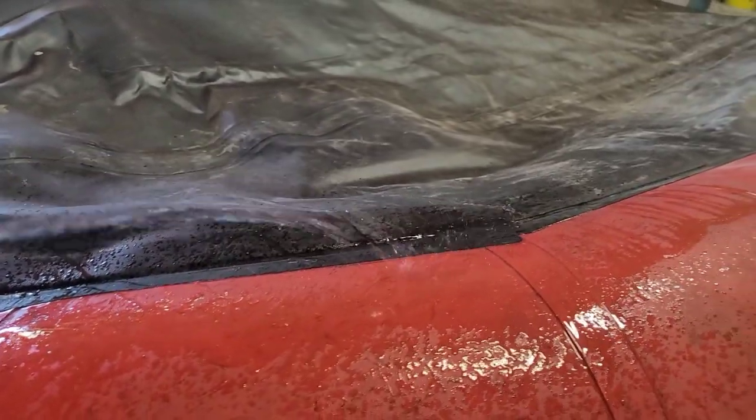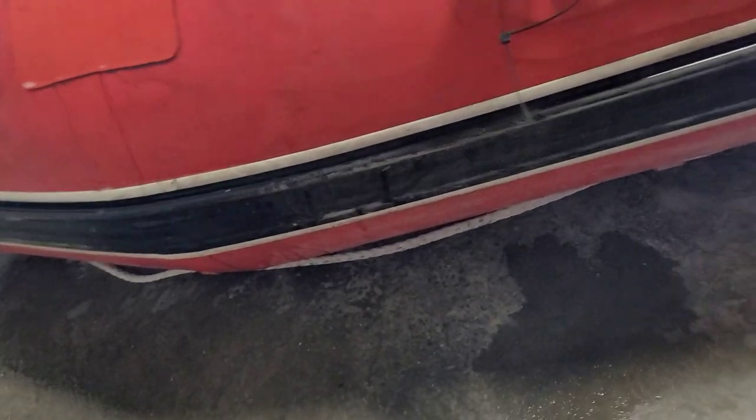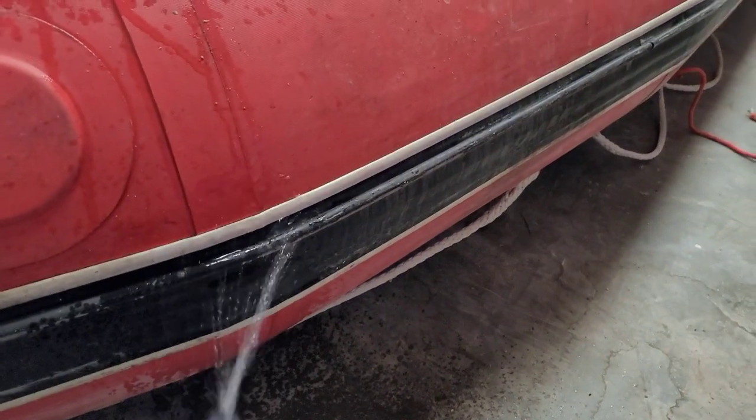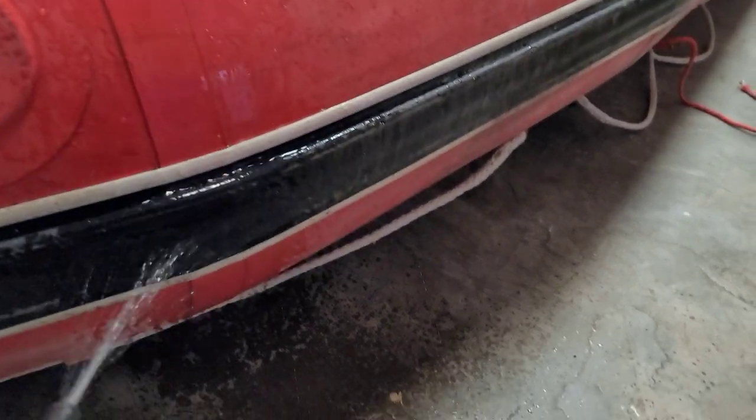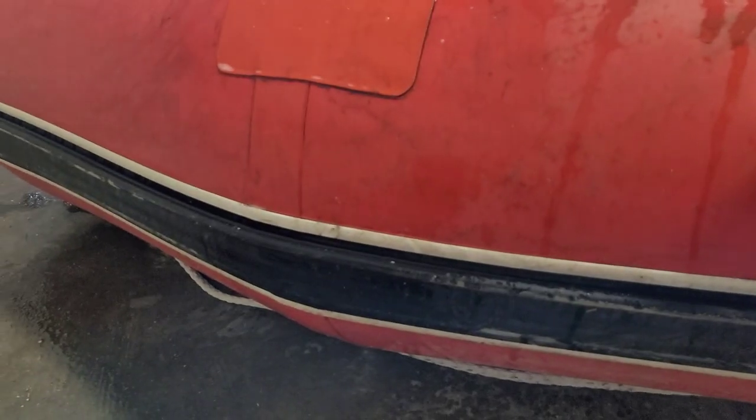Now that we've waited the 24-hour mark, we're going to spray the boat down right where all the leaks were just to confirm that all the leaks have vanished and the boat is good to go. And even those stubborn leaks have disappeared.